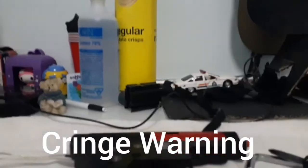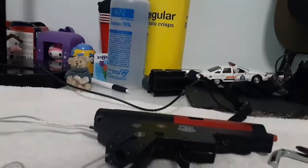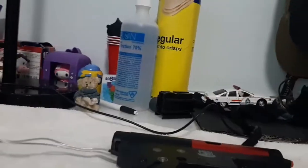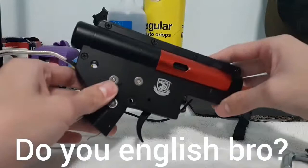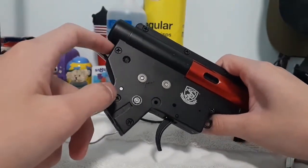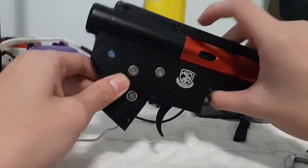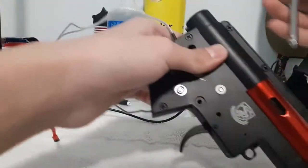What is up guys, MooAirsoft back here. Today I'll be showing you guys how to disassemble your gearbox. We're going to be working on a matrix M4 gearbox. This one in particular is a quick change spring gearbox, so the back of the gearbox will be a little bit longer. But most version 2 gearboxes look like this. This one's for the M4 and it has a quick change spring.